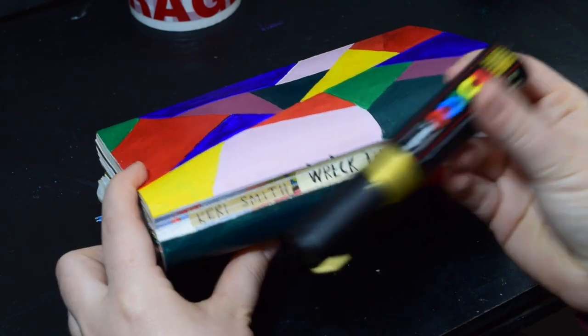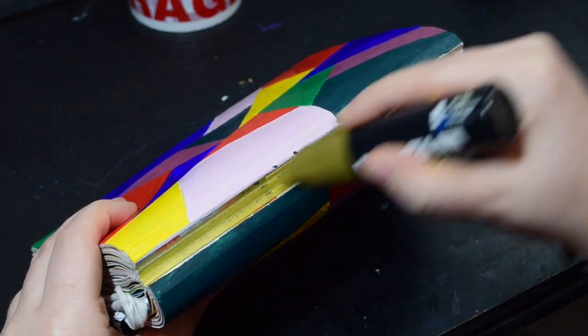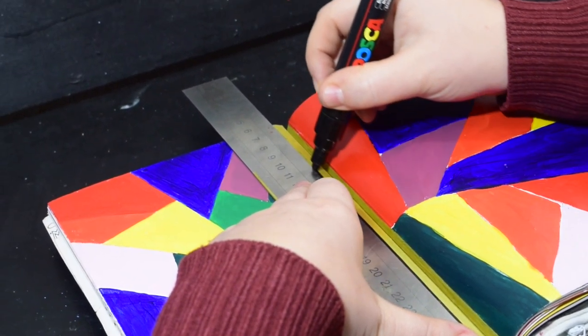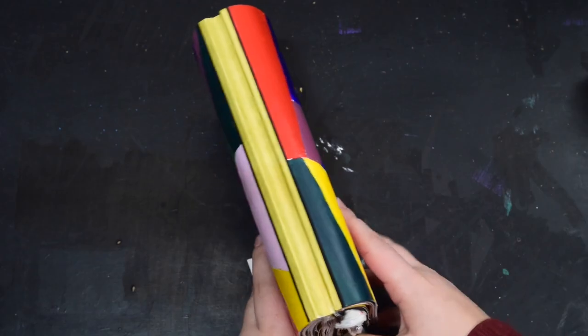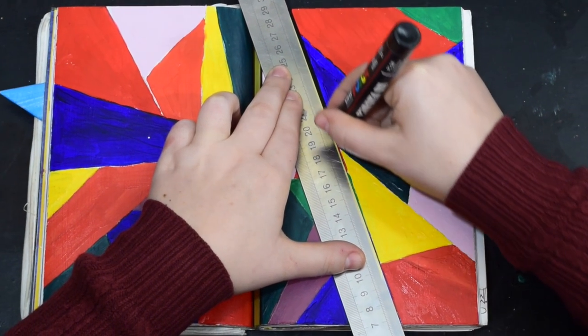Now I'm going in with my gold Posca pen — this is the thickest, widest nib that you can get and I love it. I'm filling in the spine because the spine is barely there anymore since the book is so thick that it's kind of crushed into a tiny little thing. So I thought there's no point carrying on the Zentangle pattern there — a nice gold spine works very well.